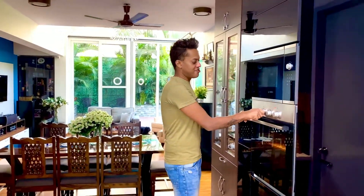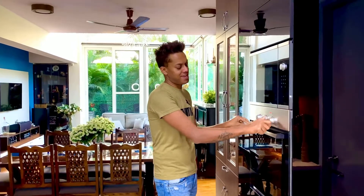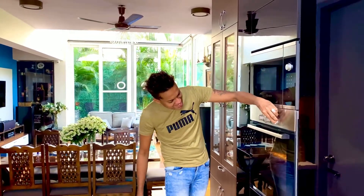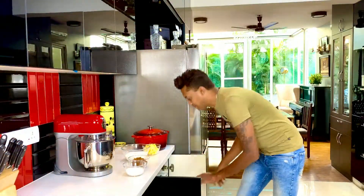We preheat the oven to 200 degrees Celsius for about 15 minutes, and in the meantime we get to creating this apple and orange crisp. We first get to creating the crisp that goes on top — I'm going really simple, really easy — and a food processor works really well here.